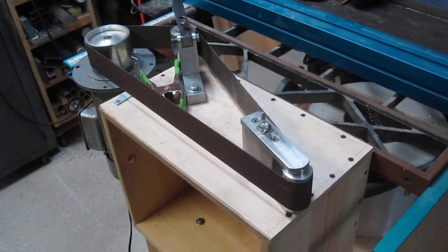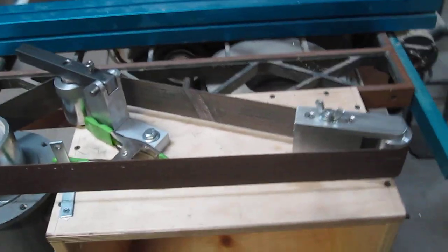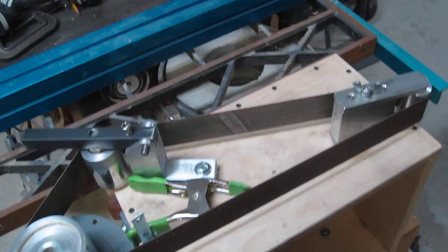Here's a real short video of my horizontal belt grinder — just a real quick little walk around here.